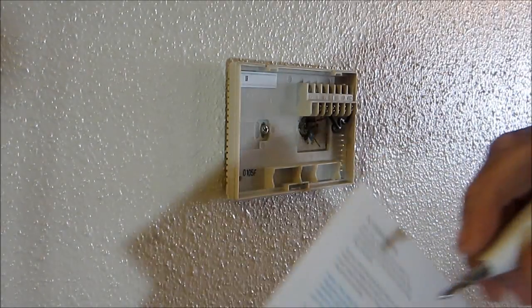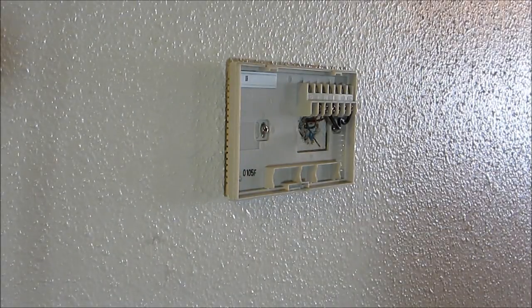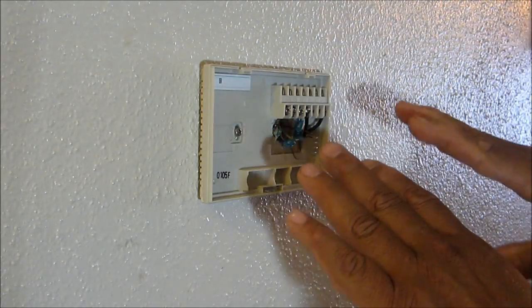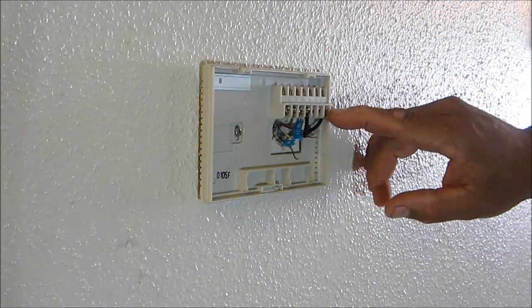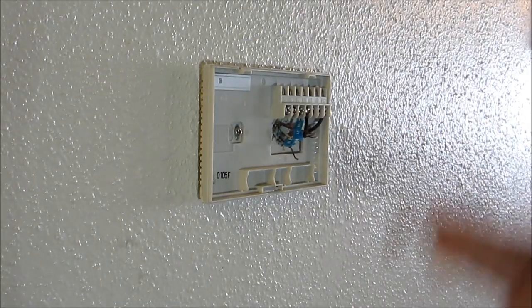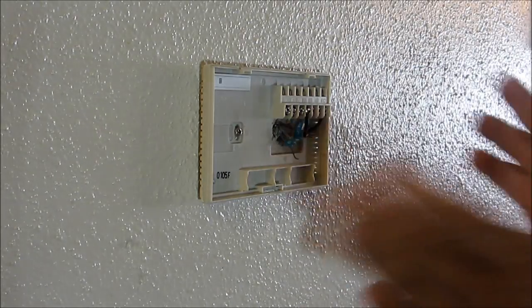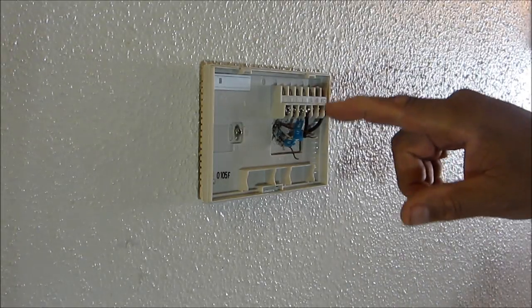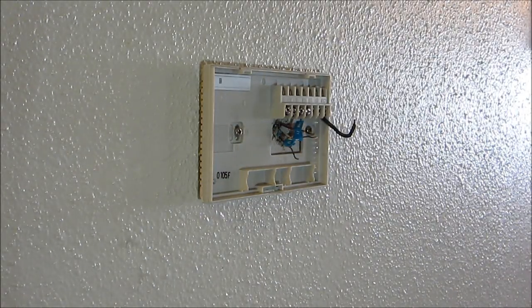You're going to follow that same formula for each wire. The second one is Y — take out your Y sticker and put Y on there, and so on. We're just going to do that until we have everything out and labeled. Now all the wires are color-coded and out. I notice I have a jumper wire from RH to RC, but the Nest already has that built in, so it's no longer needed — you can leave that out. Another tip: you probably want to take a picture of all your wires before disconnecting everything, so you have a visual reference you can check on your phone.